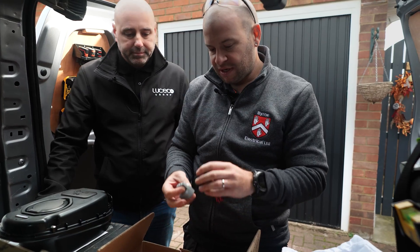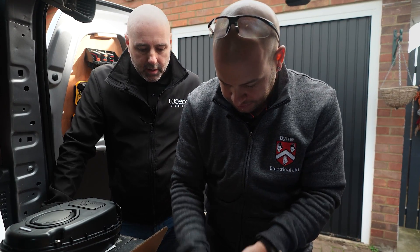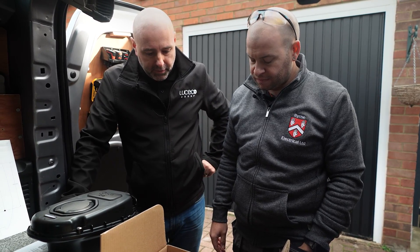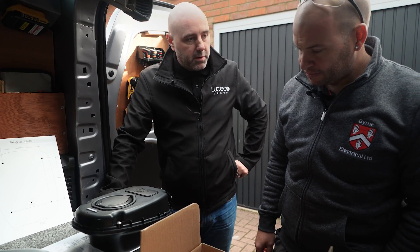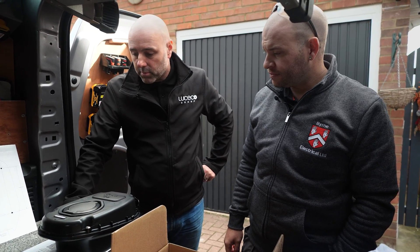I notice this one comes with the CT clamp — the other ones we had to order that separately. Yeah, it's just a change in how we manufacture this unit, more efficiently than the old version. So now we can offer the CT clamp for free with the unit, saving you another £20–£25 from trade price, so you can offer your customer a better deal and do more projects.